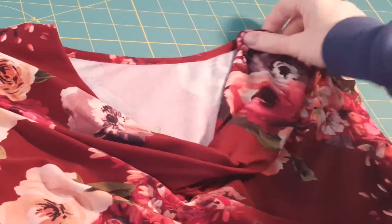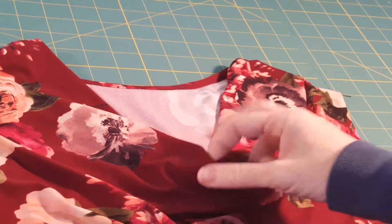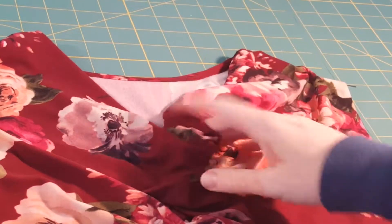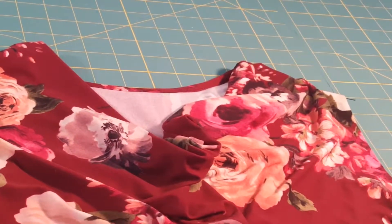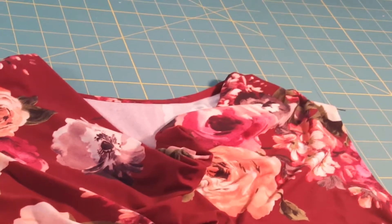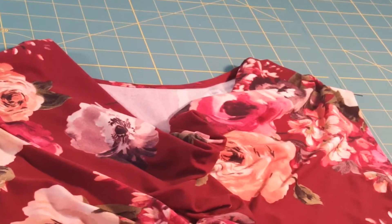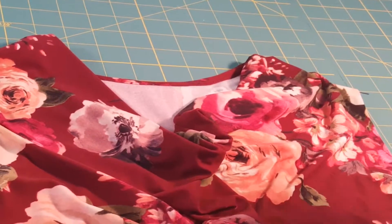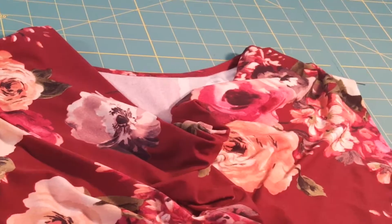Hopefully this video on the shoulder seams and the previous video on the shoulder pleats has helped make this pattern a pretty easy and quick sew. As always, if you have any questions you can ask in our 5 out of 4 Facebook group or leave a question down below. If you want to follow the 5 out of 4 YouTube channel for more tutorials, that is awesome too.